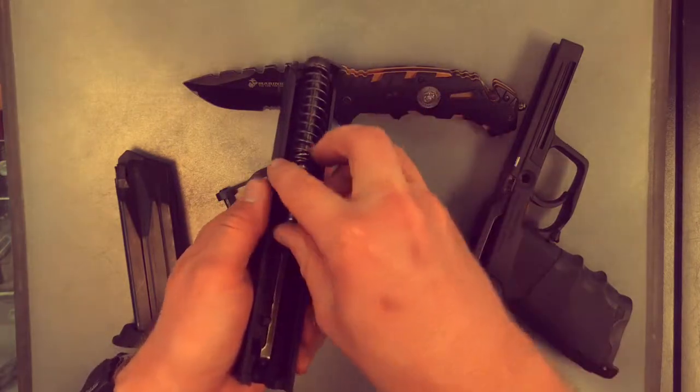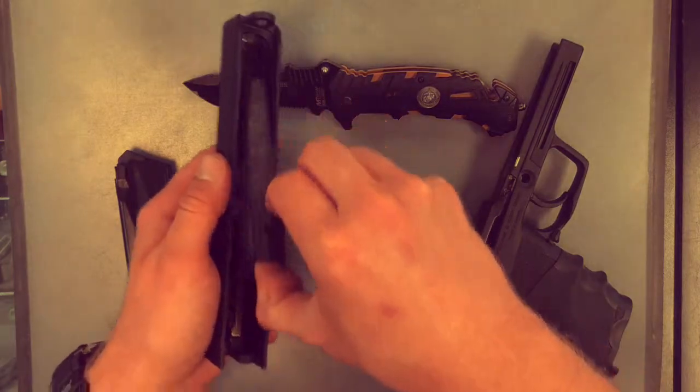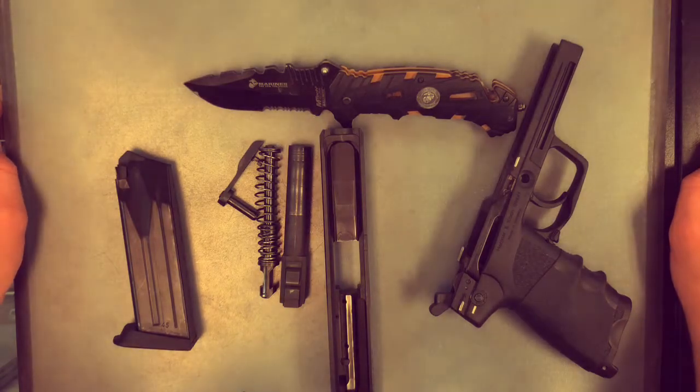You can start by pushing the spring forward and out, and in like manner, moving the barrel. And as simple as that, you have a field stripped or disassembled H&K USP 45.